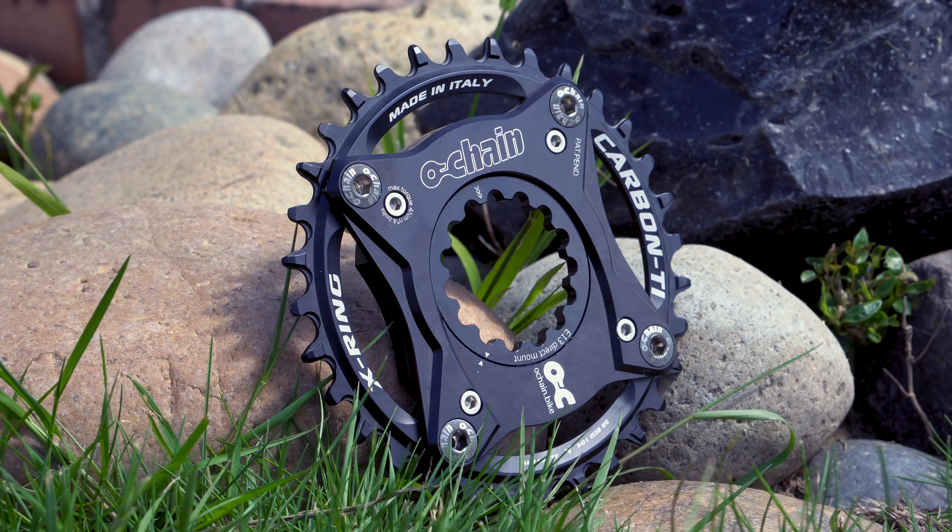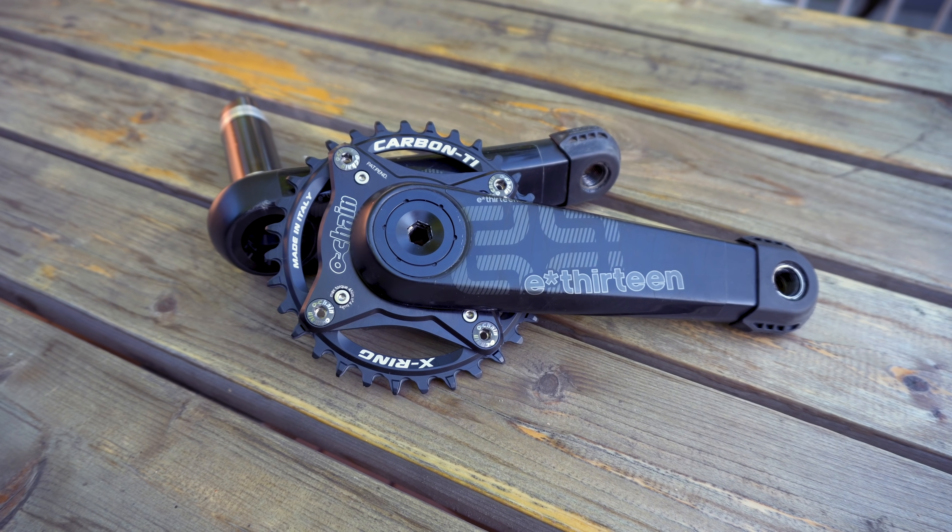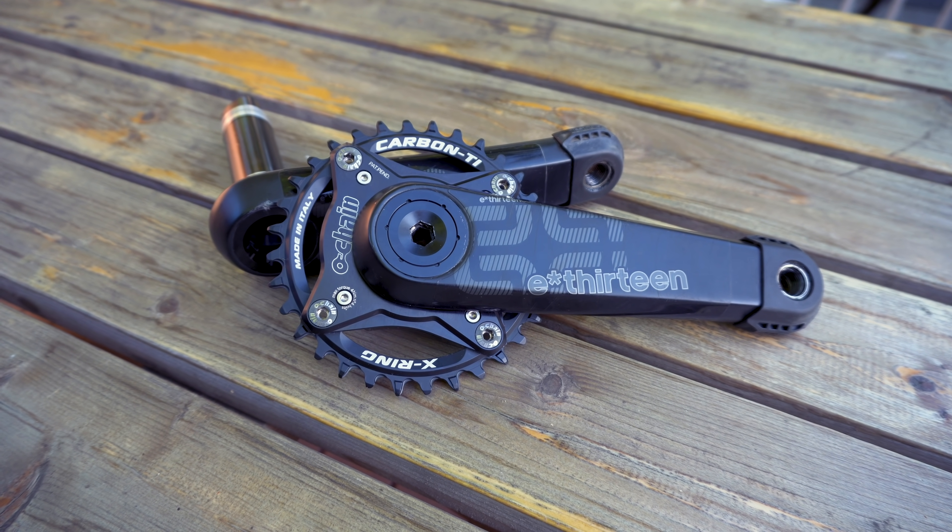This device is called O-chain, and before we talk about what it actually does, we need to understand some basic principles behind pedal kickback.